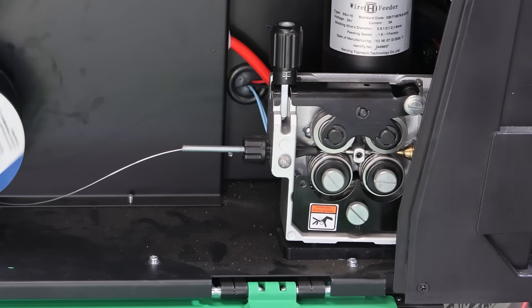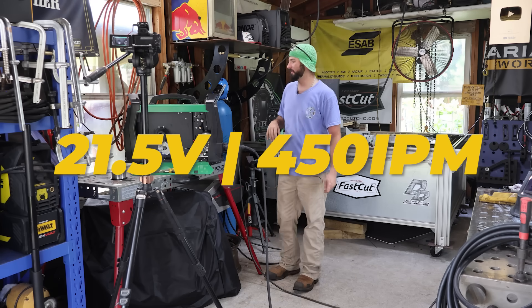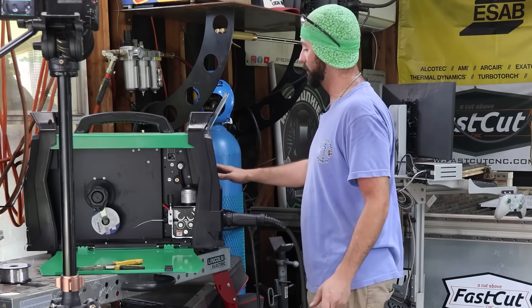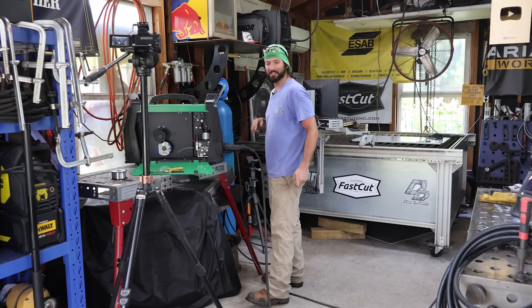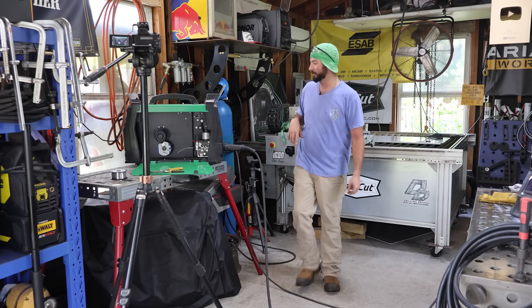We've got the machine set right now to 21.5 volts and about 450 inches per minute. This is just your regular torch. The wire got fed through — I turned off the easy feed and it ran outside of the torch. Now we can get suited up and make the first weld.